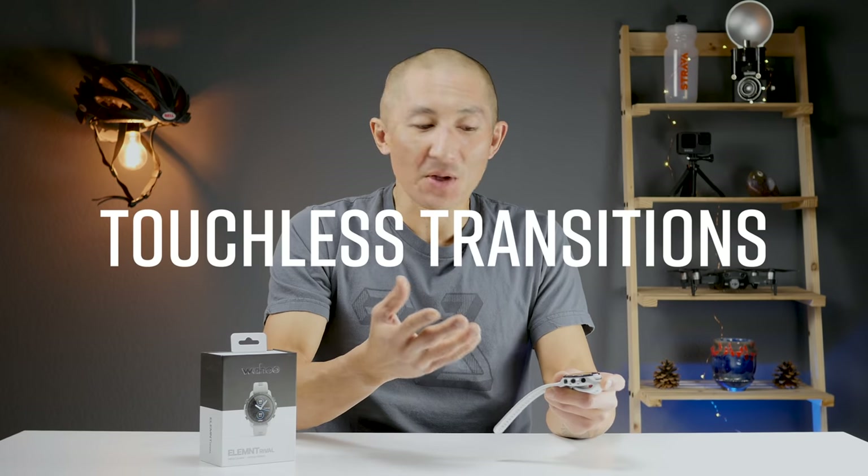Before we get into how the Rival performs for GPS and heart rate, let's go over the Rival's highlight feature: Touchless Transitions. If you're a triathlete, you're probably going to dig this. With a lot of other watches on the market, what you'd have to do during triathlon transitions is press a specific key. You'd get out of the water, press the key to start T1, and then press the key again to start your bike leg. And you already have a lot to think about — getting out of your wetsuit, finding your bike, putting your helmet on, and so forth.